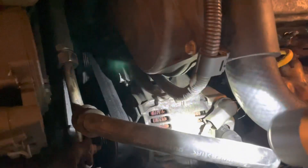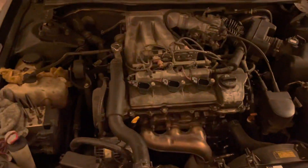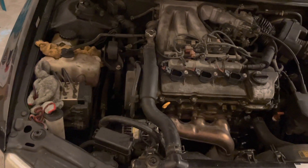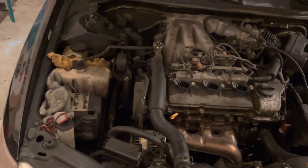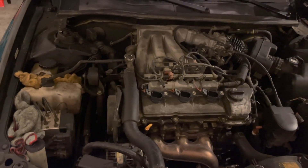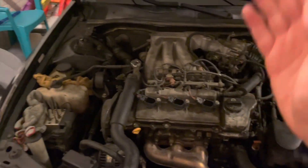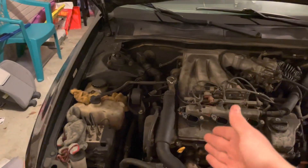Then after that is the alternator, which is original. This alternator does charge the battery, but it is weak in the sense that it cannot be sitting and idling with the headlights on and the heater controls on for long periods of time — the lights will start to dim and the battery light will come on. But the moment you drive it, it charges the battery. So those are the next two things I need to replace.